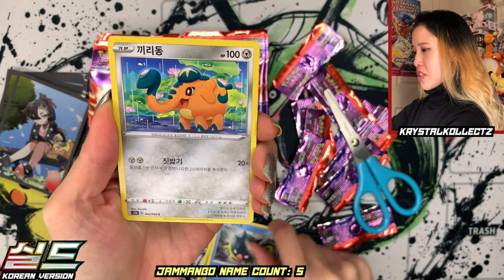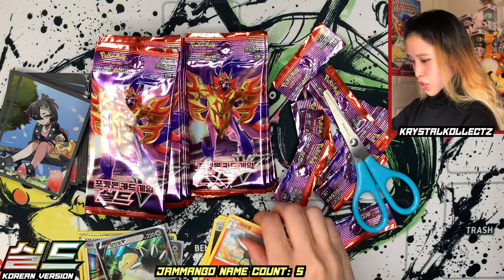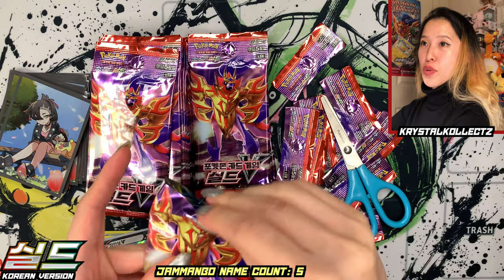We have Eldegoss, Qwilfish, Kufant in the Rain, Aurora Energy, and Reboot. From moving forward we're probably just going to see V and VMAX cards since we did land the Secret Rare, but that's really nice. I'm happy we at least got it and we don't have to sweat for the rest of the video.